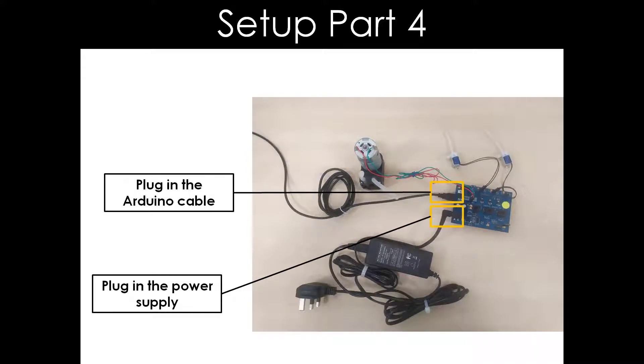By plugging in the Arduino cable and power supply, the setup for the electronics portion is nearly completed, except for the programming of the fluidity control board.